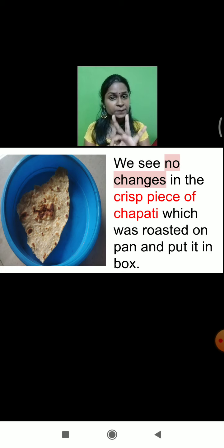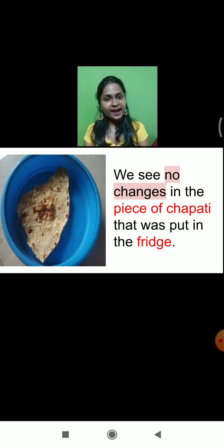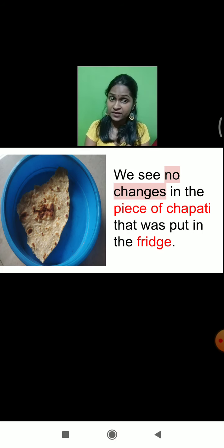What about the third piece of chapati which we kept in the refrigerator? Again, there is no changes in the piece of the chapati which we put in the fridge. Why? Because this piece of chapati we kept in the fridge, and the fridge has low temperature. At low temperature, the food stuff will remain healthy for consumption. So the two pieces — one which was crispy and one which was kept in the refrigerator — there are no changes at all.